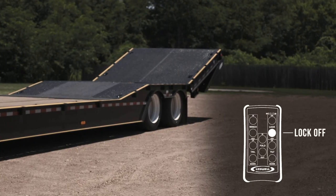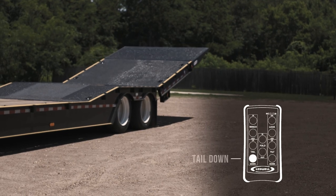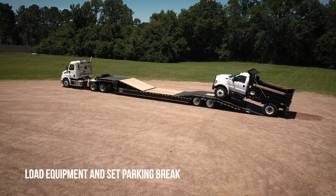Push tail up to raise the tail. Push lock off to unlock the tail and fold. Push fold out to raise the fold. Push tail down to lower the tail. Load equipment and remember to set the parking brakes.